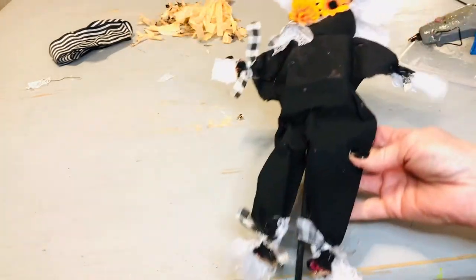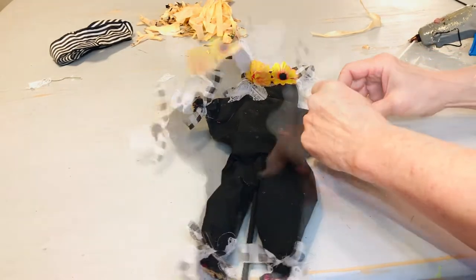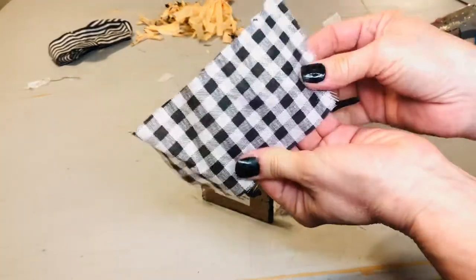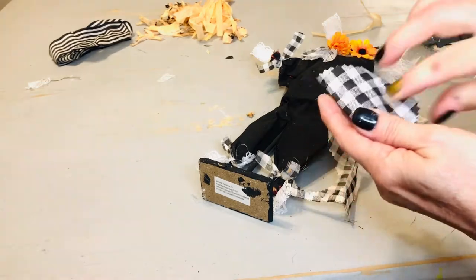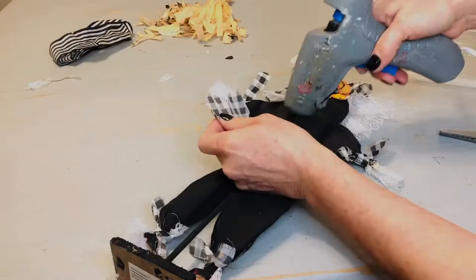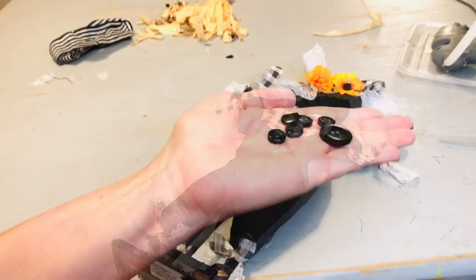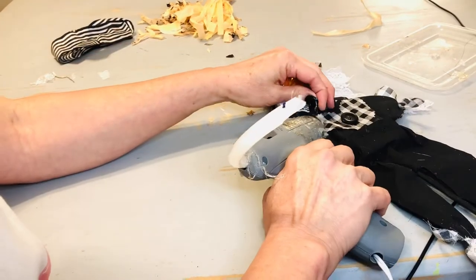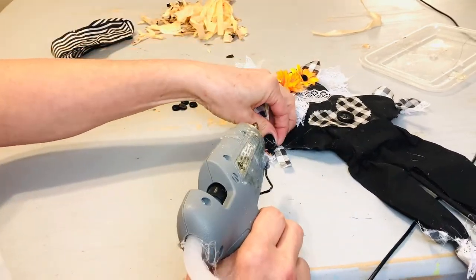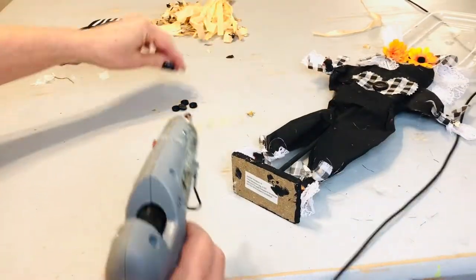I'm taking the leftover buffalo check items from this scarecrow's original outfit and making ties around the arms and the ankles. Then we're going to make a finishing touch for the center. I decided to cut out the shape of a heart, and that's going to be glued on the very center of this black and white DIY scarecrow. You could do whatever you like — a gemstone, a monogram, a little fall sign. There are so many ideas. For the very finishing touch, I'm just taking some buttons from my stash and gluing one button to each wrist and ankle, and one to the center of our buffalo check heart.